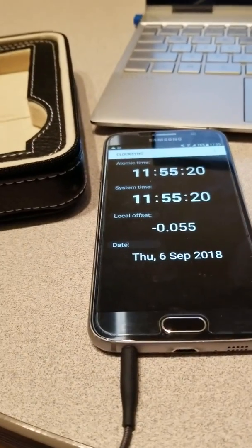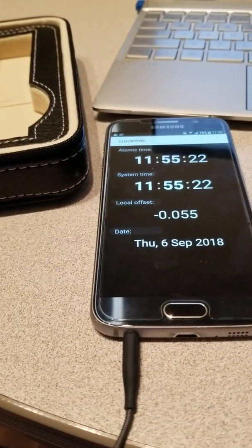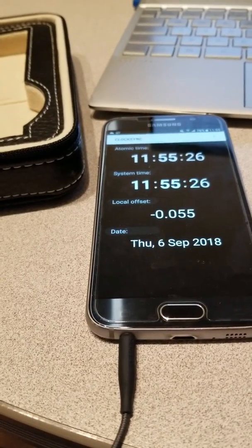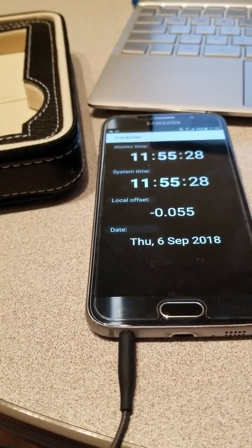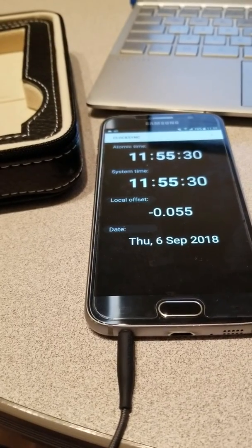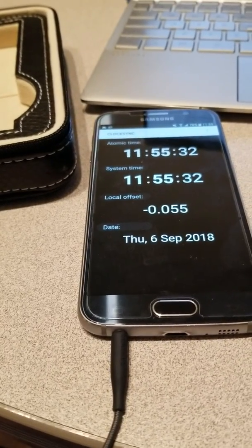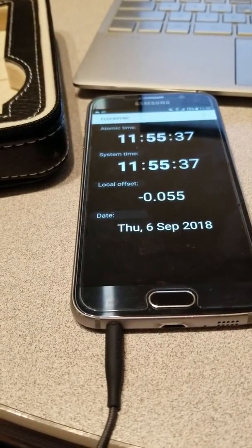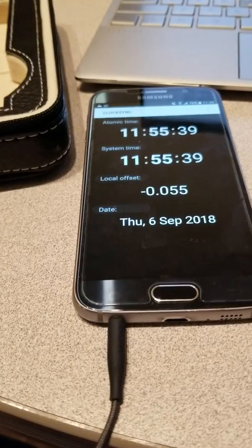Hey guys, there were talks about how do you sync your watch manually. I hear some of you guys are concerned about the Fort Collins radio station closing down, or some of you guys just can't sync your watch at all. So I'm just going to give you an example of how I sync it for these type of situations.